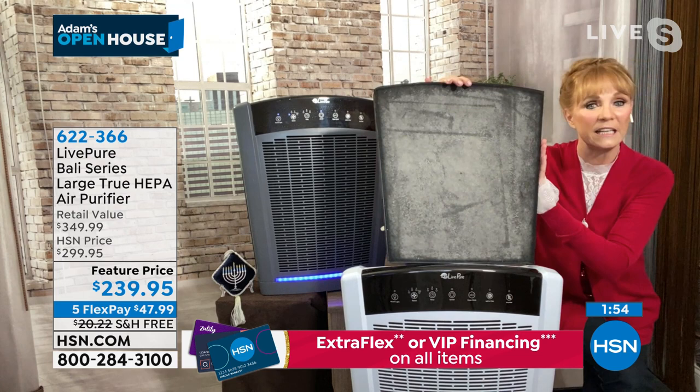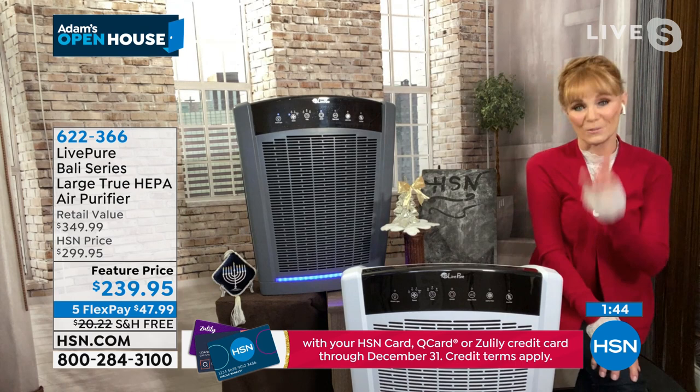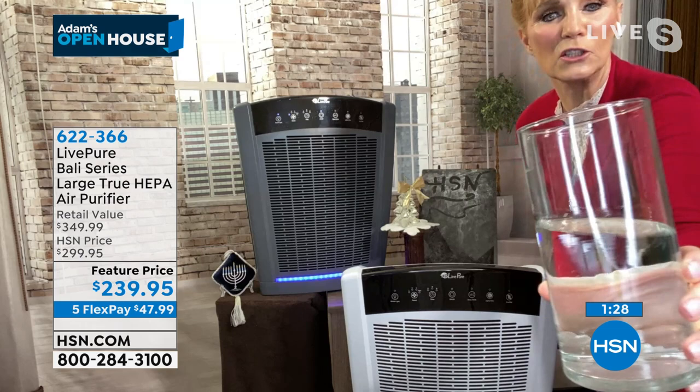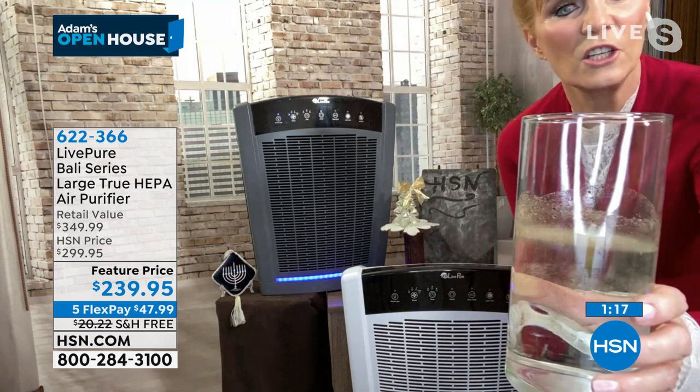If you suffer from allergies, you already know you need one. Maybe you've been putting it off, or have a friend who has — that's why it makes a great gift, even a family gift at this price. We have standards for the water we drink — it should look clean. We should have the same standard for the air we breathe. We don't want particles in the water we drink, and we don't want them in the air.